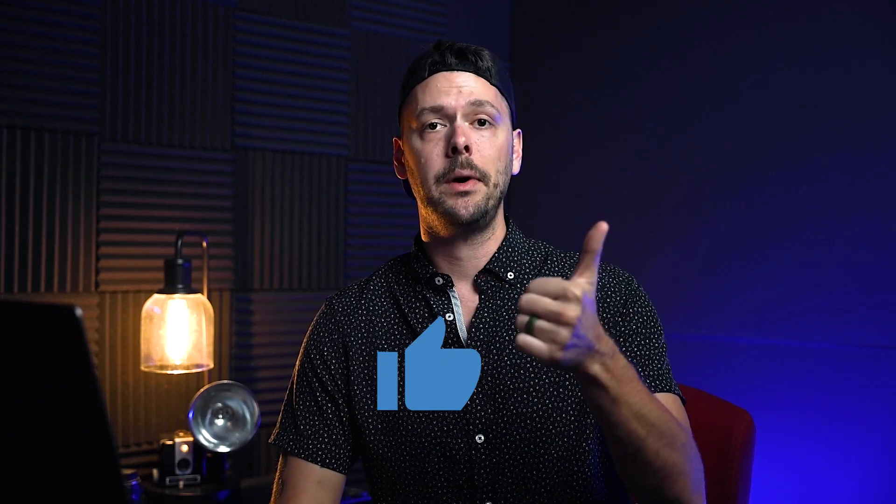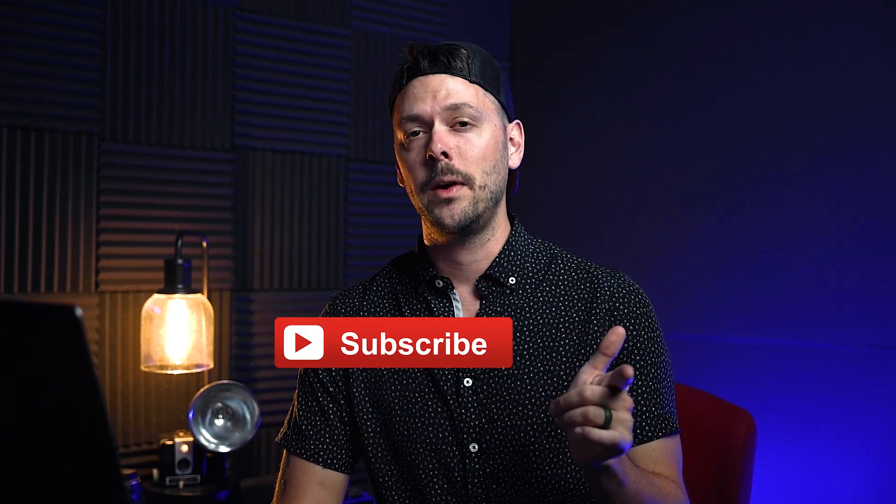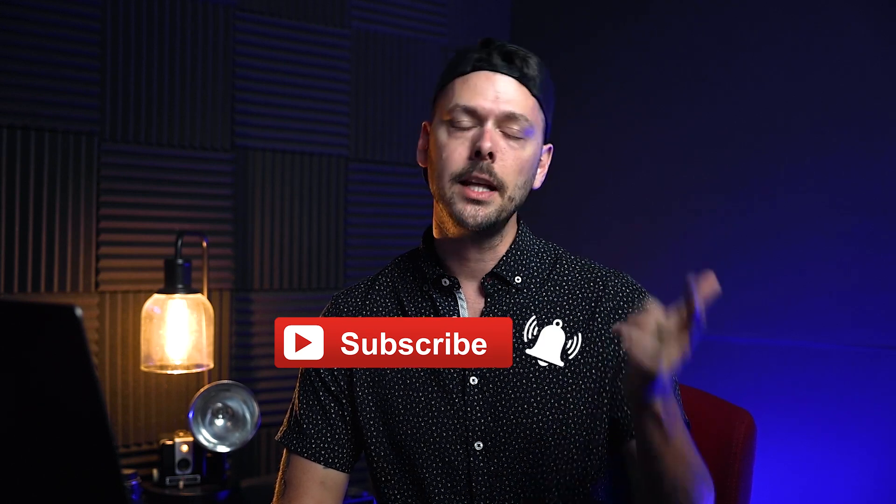Go ahead and hit the like button, subscribe if you haven't already, and hit the bell so you're notified of all my videos. I'll see you guys next week — later!